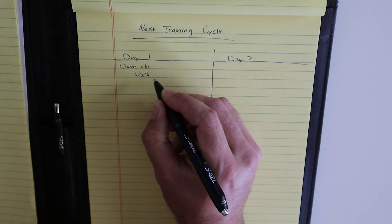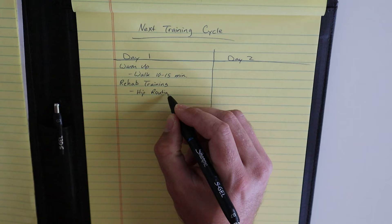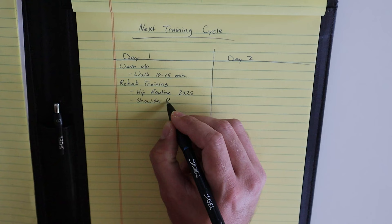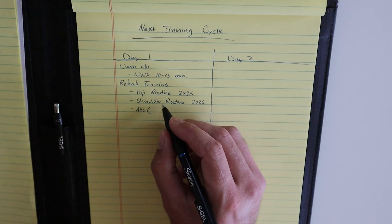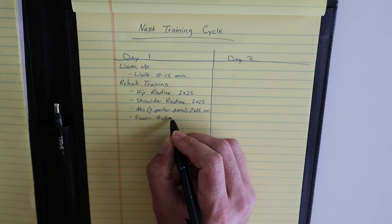You can see here I have my weight lifting broken into two days: day one and day two. The layout for both lifting sessions are the same. You'll see that I have the warm up, which for me is just walking. I usually walk about 10 to 15 minutes, usually on a treadmill. I lift at a YMCA and I usually average about 3 to 3.1 miles per hour on the treadmill for that 10 to 15 minute range.